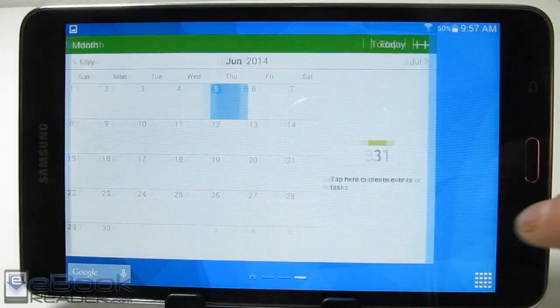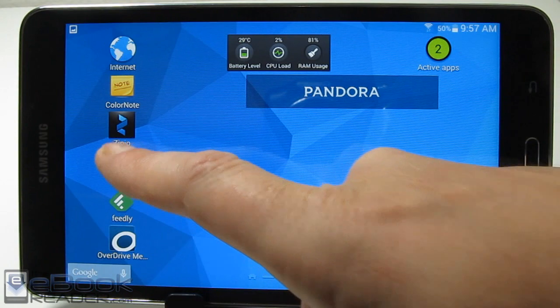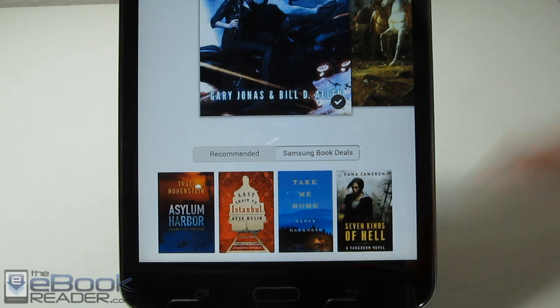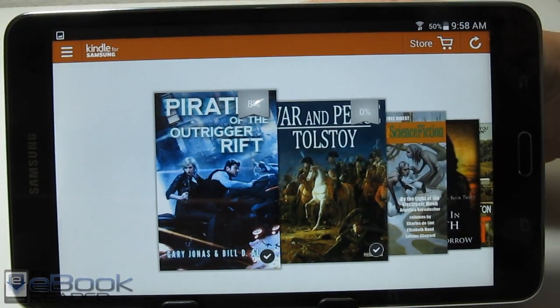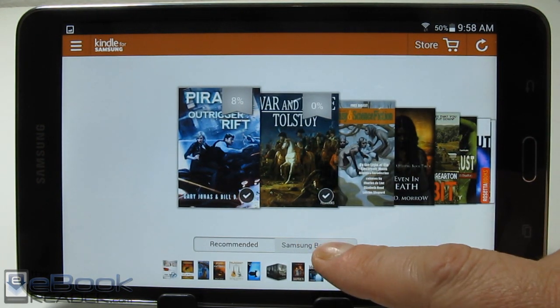A couple of other tips: the Kindle for Samsung app lets you get a free book per month through Samsung book deals. It will show you four books to choose from each month — take one for free. You can also use the regular Kindle app on this device since it has some extra features, but to get that free book you have to use the Kindle for Samsung app.